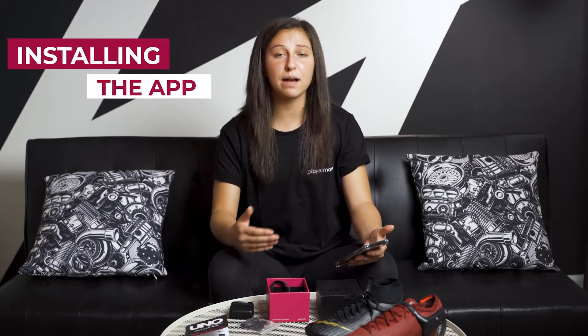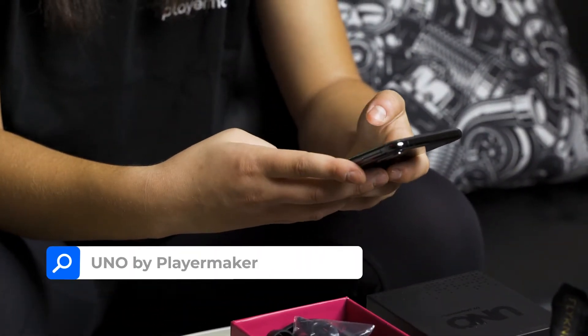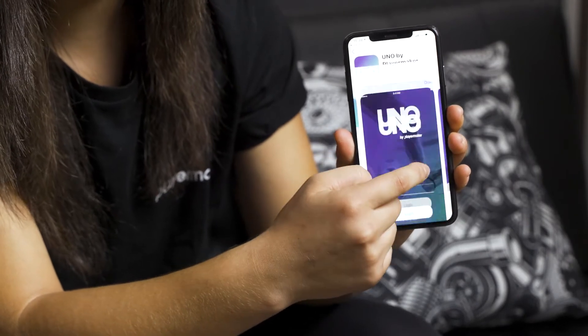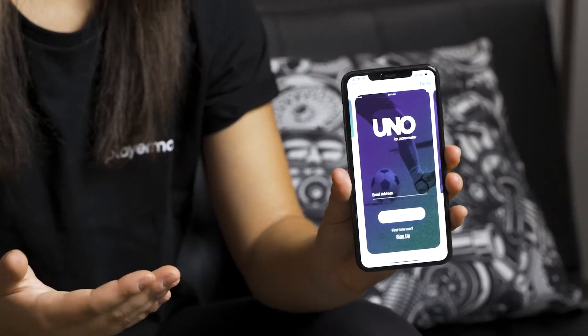Now we're gonna install your Uno by Playermaker app. First you'll go on to your app store and type in Uno by Playermaker. Press the search button and the first picture to pop up is the app. Click on the app and this is what it looks like. Install it and after you go into the app you need to sign up.